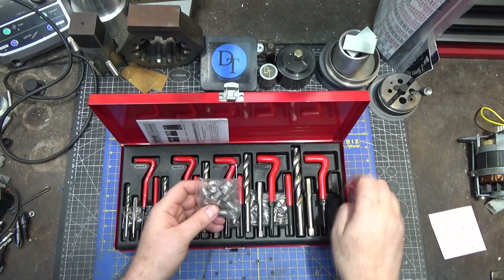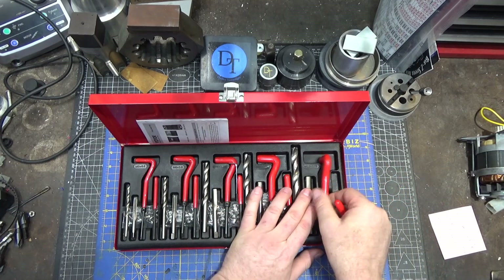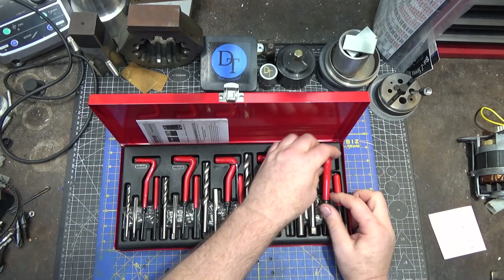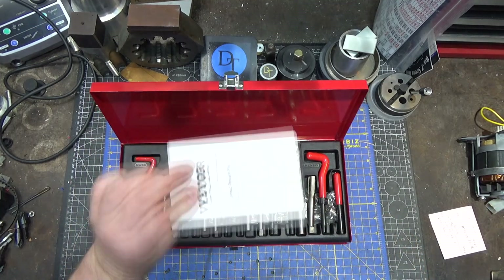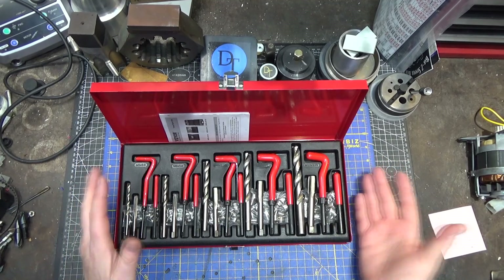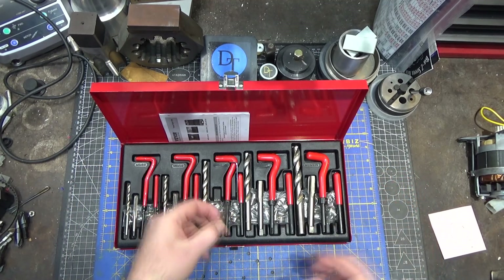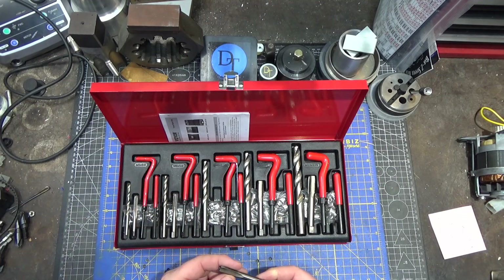Every size comes with a bunch of coil inserts — fewer of the larger sizes, more of the smaller sizes, as they tend to be less expensive. This is a pretty straightforward set with reasonable quality tools. Everything seems fine.